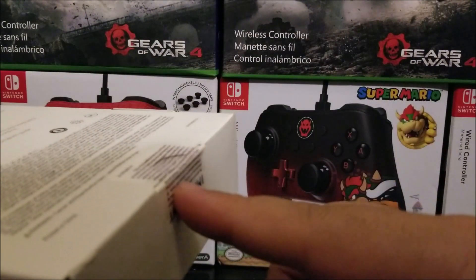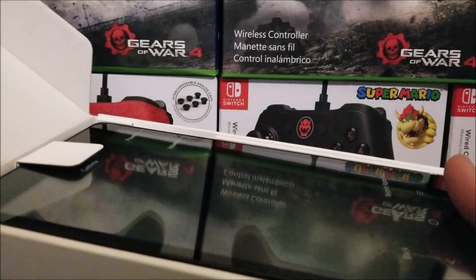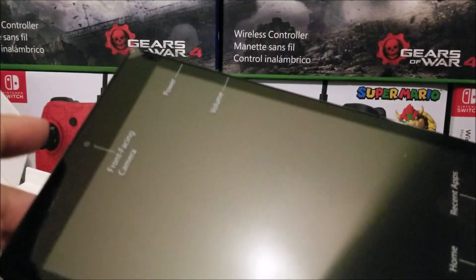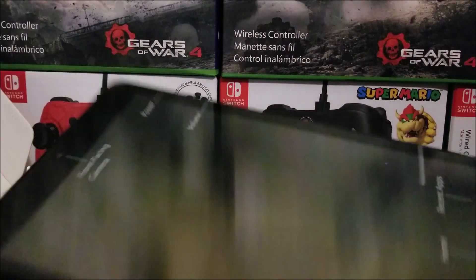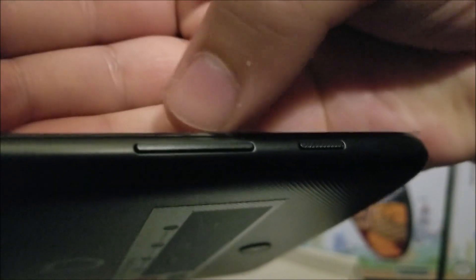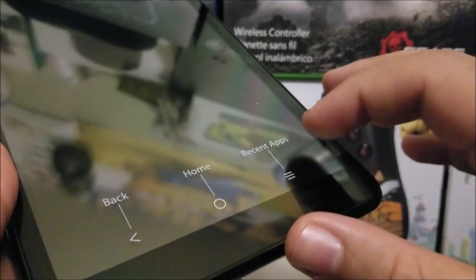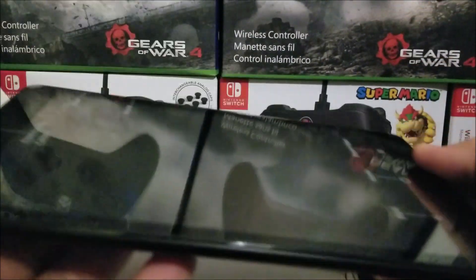Now let's go ahead and break the seal. The first thing we see is the device itself. At the top we have the front-facing camera. On the side we have the power button, and the bottom is textured. We have the navigation buttons — recent apps and home — and at the back you can see there are large bezels at both the bottom and the top.